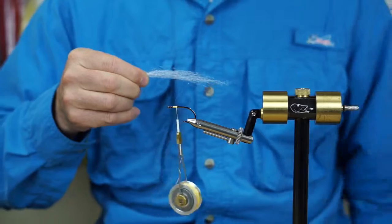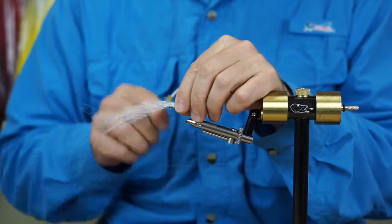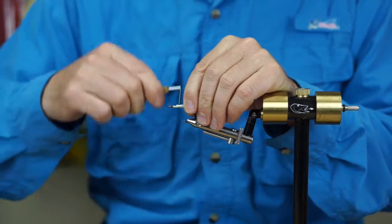We're going to put a slightly shorter chunk on the bottom like that, wrap that in, and then bring the top piece over and tie that in as well.